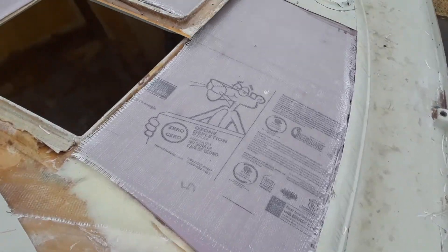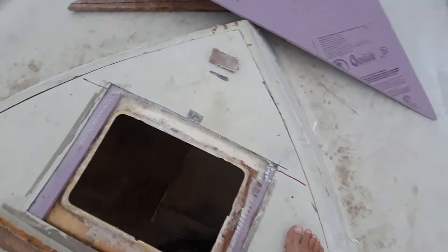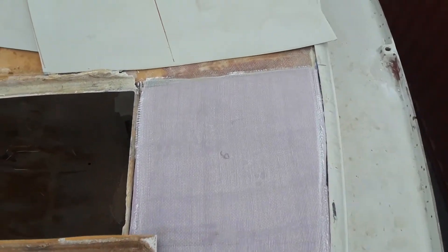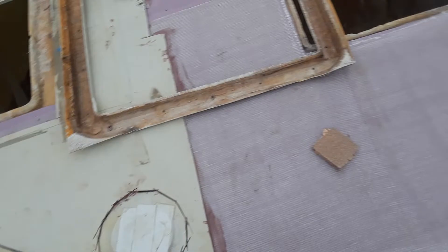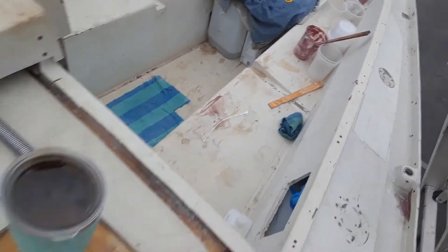Hello everybody, welcome to another week of Sailoria. Yes, that's pink panther foam and the top is solid as a rock. I'm getting ready to cut out the front hatch. The only negative I can say is I'm almost out of epoxy, so I'm going to have to get another five-gallon kit from West Marine — hopefully I'll have it by next weekend. I only have about a gallon left, but everything's falling into place.